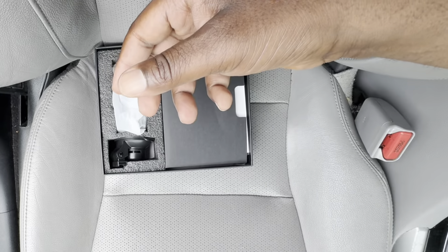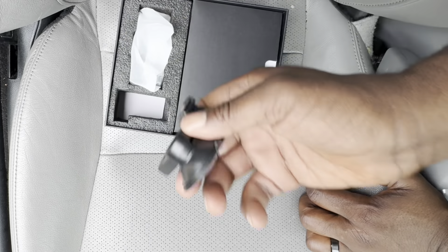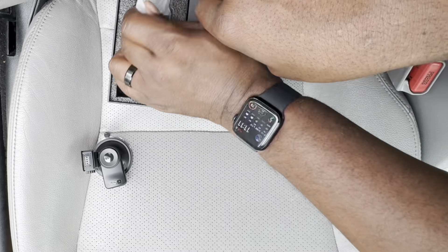Let's get everything out of the box and take a quick look. The first thing we're going to take out is the suction mount. It's equipped with a GPS module and uses a rotating switch to secure it to the windshield. Simple and effective.